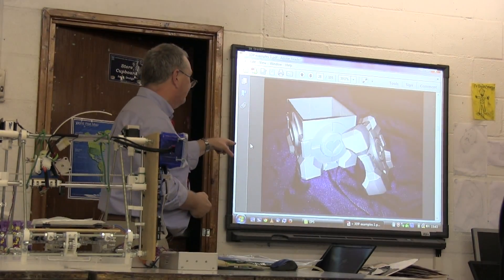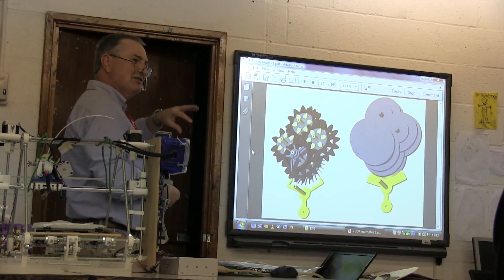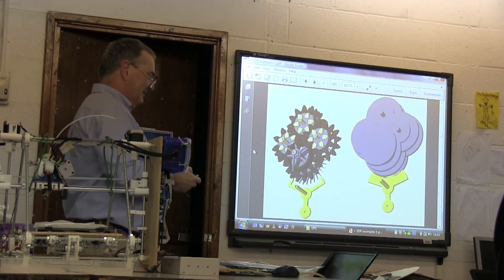That's a clock — it's a kit you download, design in CAD, and print out.